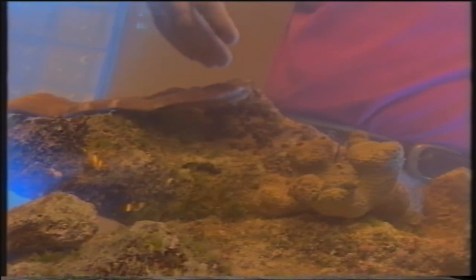Inseriamo un corallo del genere Goniopora che fa sempre parte della serie dei coralli calcarei o duri. Come potete notare, sto rispettando una certa distanza da un corallo all'altro perché questo corallo estroflette dei polipi molto lunghi che possono essere urticanti nei confronti del tessuto di questo animale.